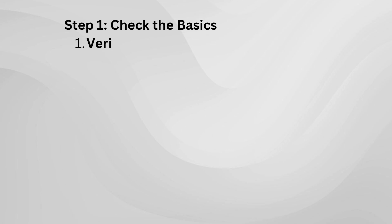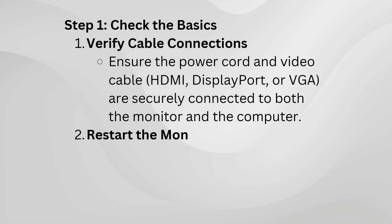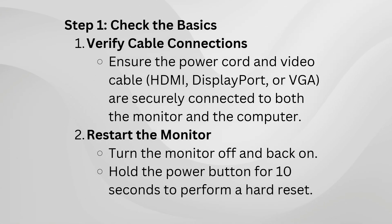First, check the basics. Ensure all your cables are securely plugged in. This includes the power cable and the video cable — whether you're using HDMI, DisplayPort, or VGA. A loose connection is often the simplest fix.